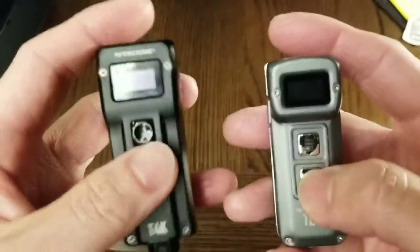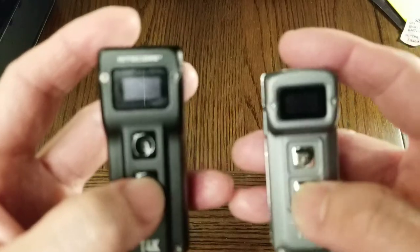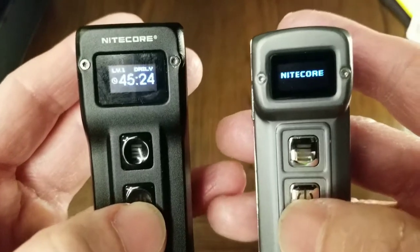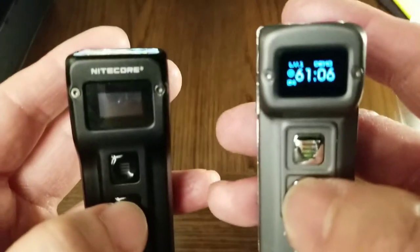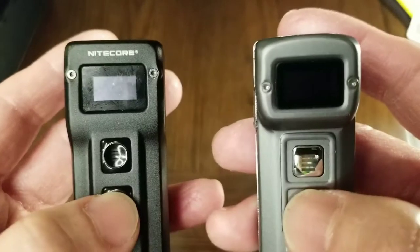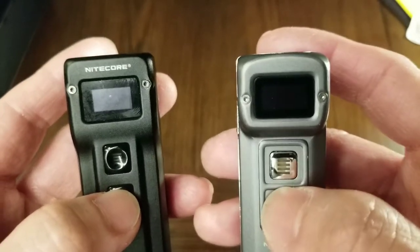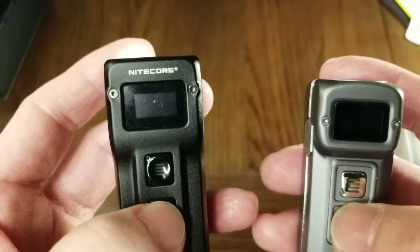The operation is the same. Double click, and on the second click hold the button — that unlocks it. Right now the T4K is in daily mode and the Tup is in demo mode. In demo mode, the light turns off automatically after 30 seconds of use. In daily mode, it will run for as long as there is power in the battery.